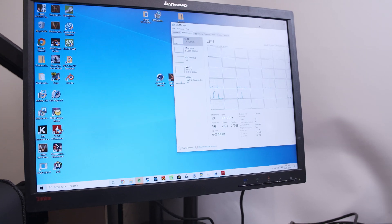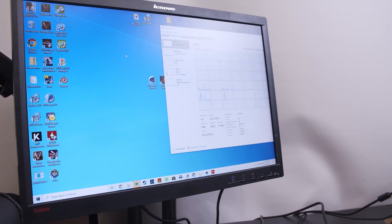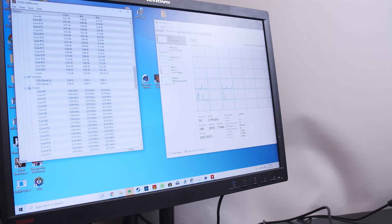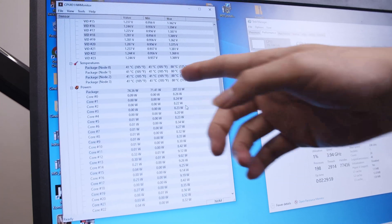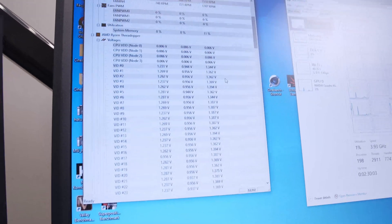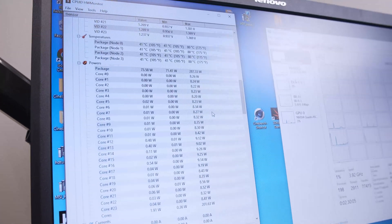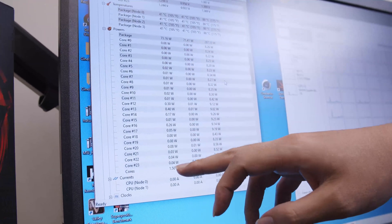We're also going to open Hardware Monitor. You can see the temperatures are at 41 degrees at idle, and a total of 24 cores — it's a huge number.